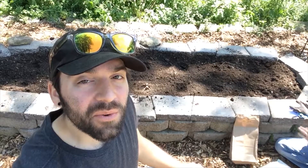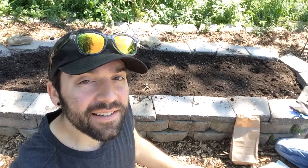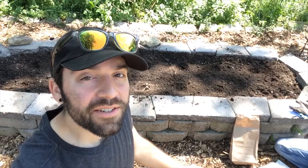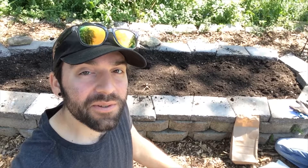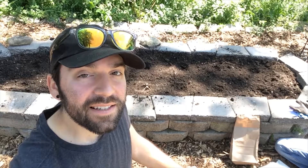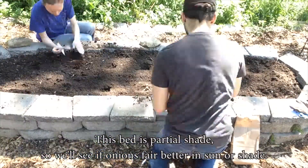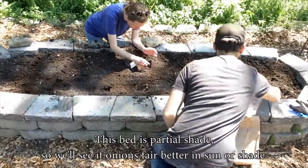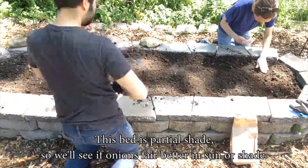Again, we're going to do yellow and white — yellow up front, white in back. Recommended to start inside, but we are just going to toss these seeds right in the ground and see what happens. We have our holes marked off, it's going to be seven of each.